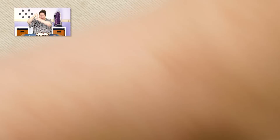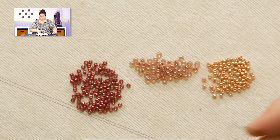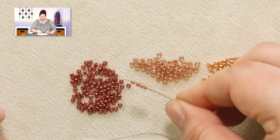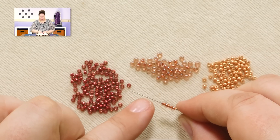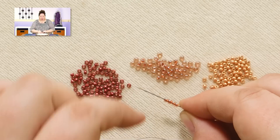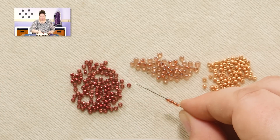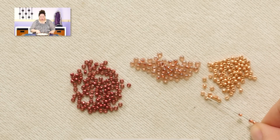Just the same way that we start a regular spiral rope, we're going to start the same way here. We're going to pick up a number of beads for that center spine — I'm going to pick up 4 for this example. You can make it longer or shorter depending on the look you want and how elongated you want your loop beads to look. And then I'm going to pick up the beads for my first loop at the same time.